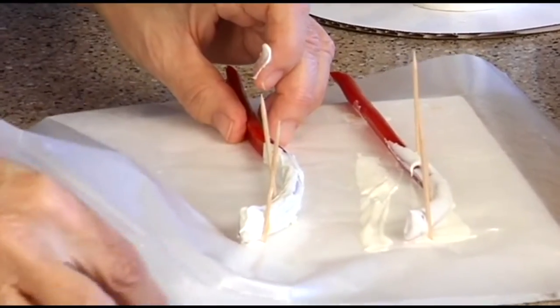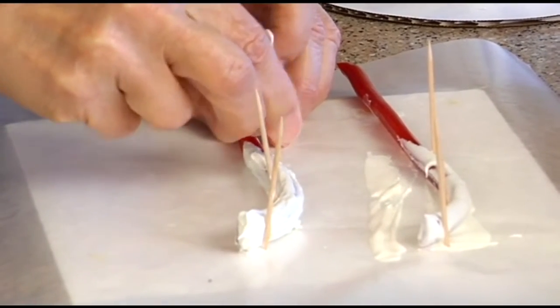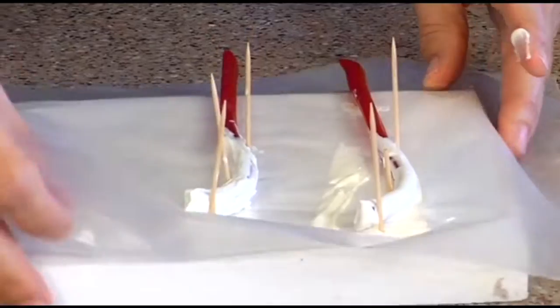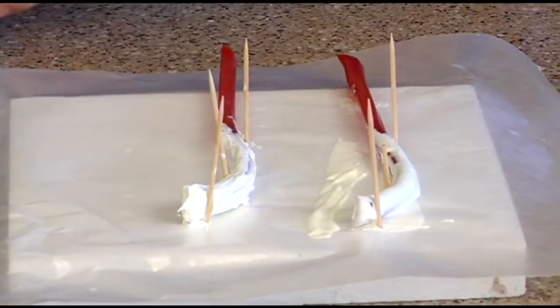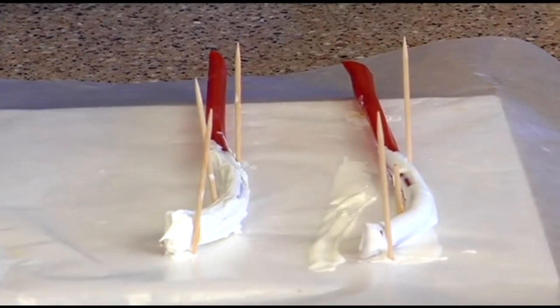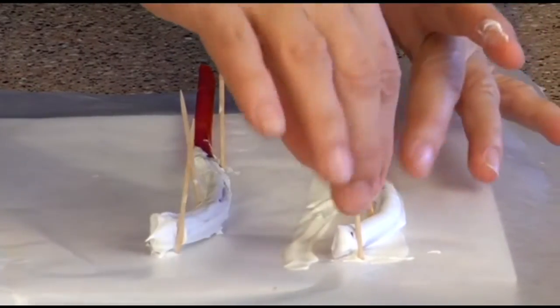See how I can just push that out? The toothpicks are going into styrofoam — this is a little styrofoam base. I just put them in styrofoam and let them sit. I did 11 of them. It's important that you do an odd number because you've got to weave in and out.